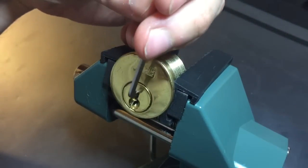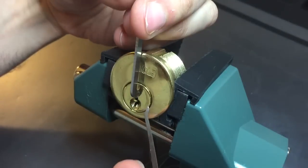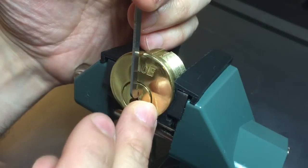I'm using top of the keyway tension with this 50 thousandths pry bar and a standard hook. It's a pretty open keyway — looks like a quick set keyway. So let's see what we can do with this.